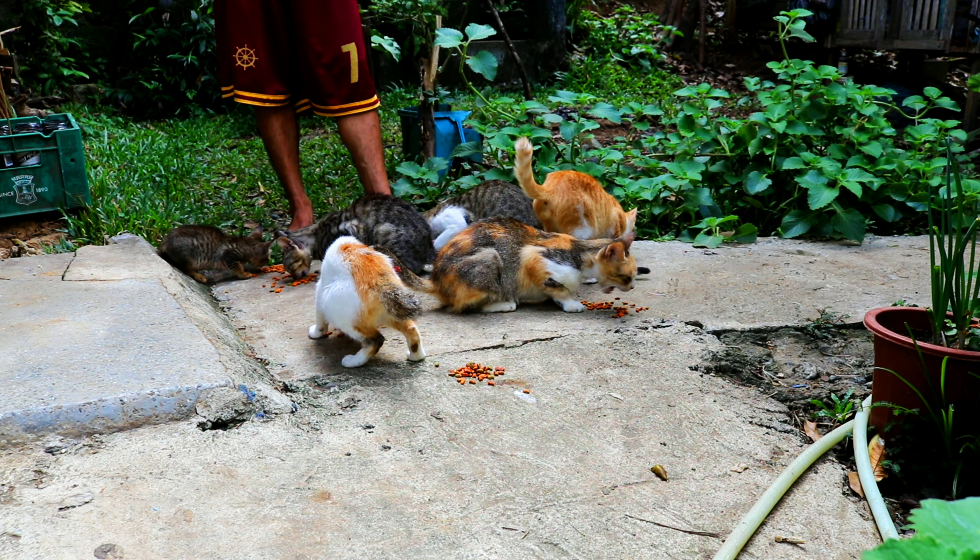We are doing a lot of food, and we are going to put a lot of food with the food.